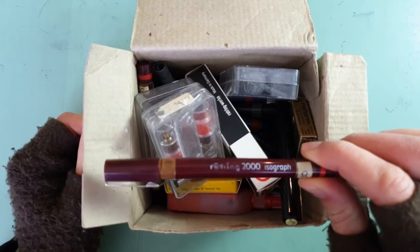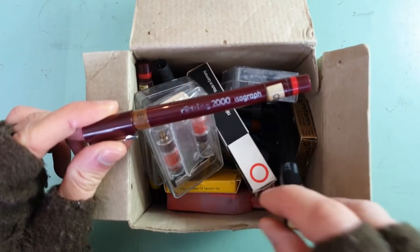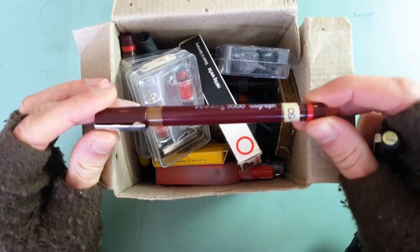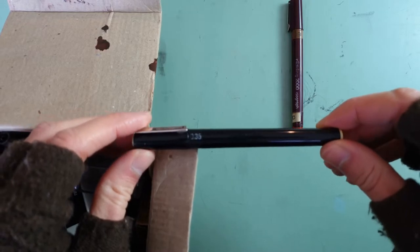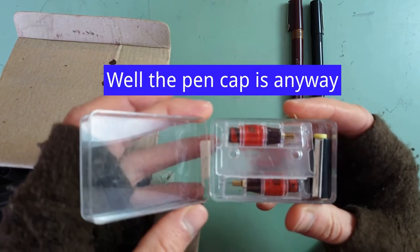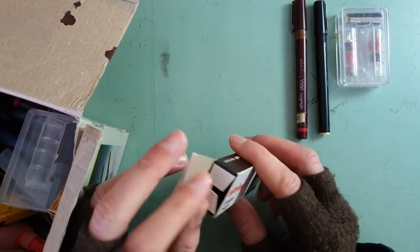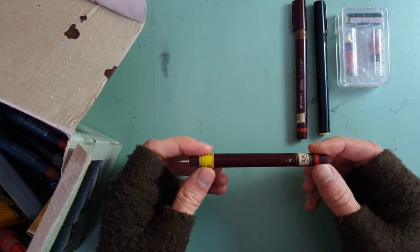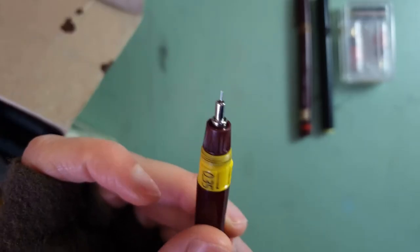Now I haven't quite dug through this box yet and I don't know what is actually in here. So we have a Rotring Isograph 0.5, a Reform 0.35, various nibs — looks like they're for the Reform brand again — a nice looking empty box, some old ink cartridges, another Reform nib, another Rotring Isograph 2000, 0.35.